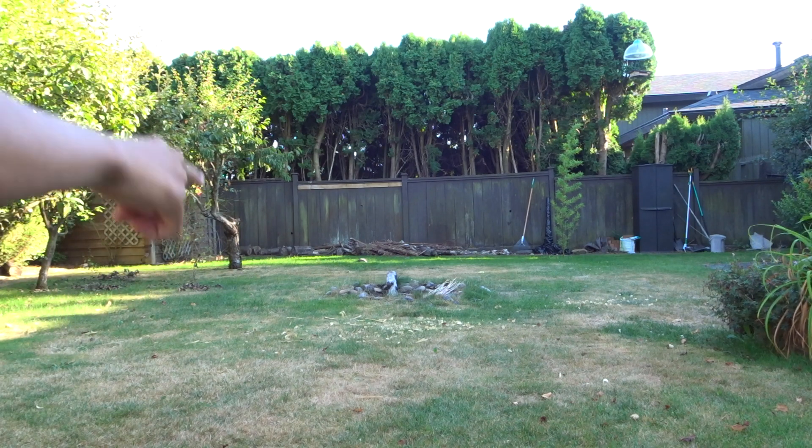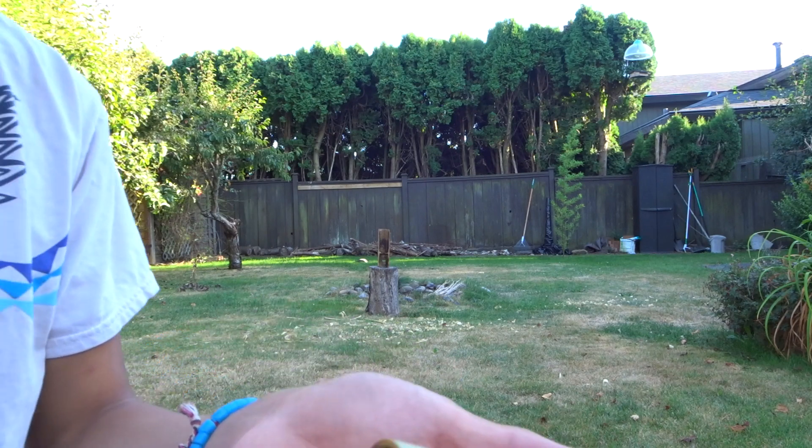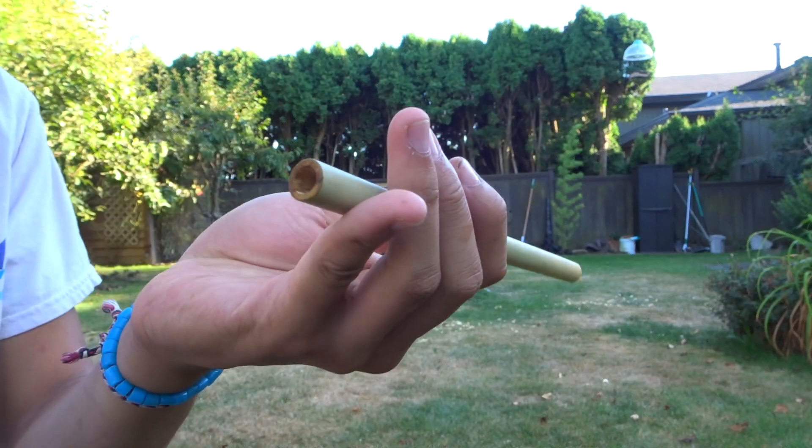And it went all the way to the fence over there! I'm going to demonstrate this again, but with the more modern ammo of wetted paper towel.